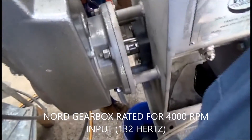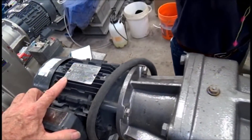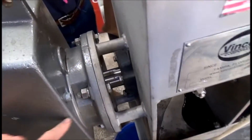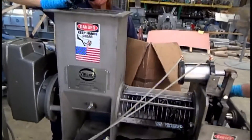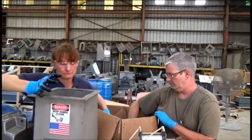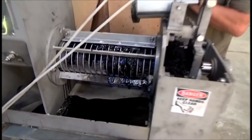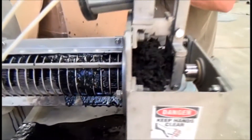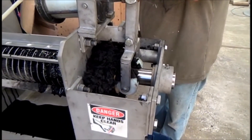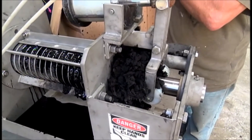All of these Nord gearboxes we use are rated for 4,000 RPM input, which means we can take an 1800 RPM motor and run it at 132 hertz and still not worry about hurting the high-speed input bearings of the gearbox. The output shaft bearings are roller bearings. I'm not getting any cake out right now — but there comes the cake. If we ran it empty and let it empty out, then start feeding again, it keeps going.